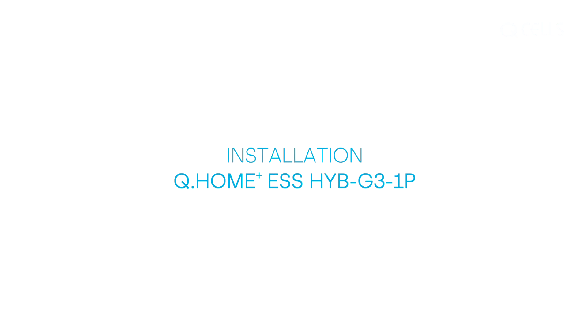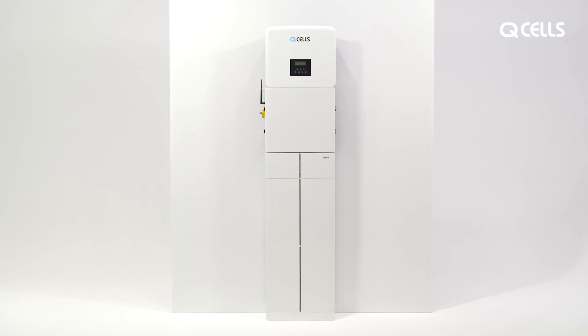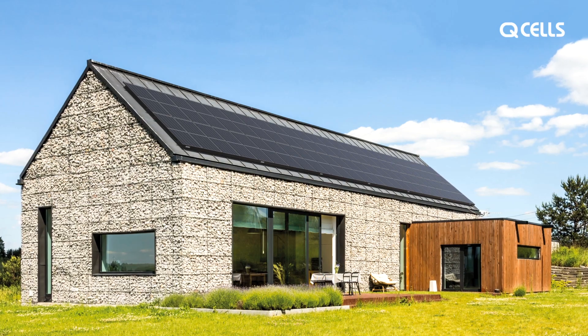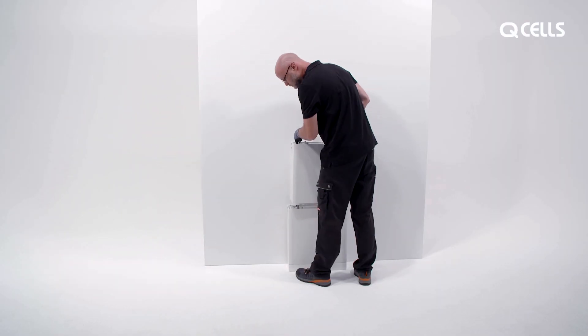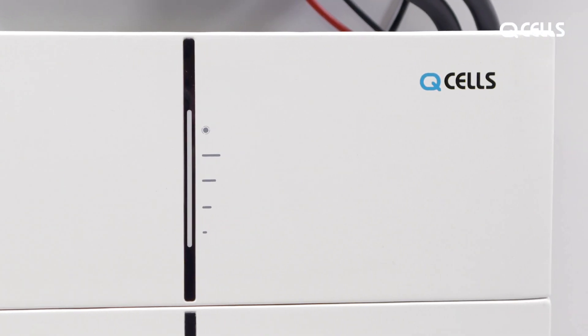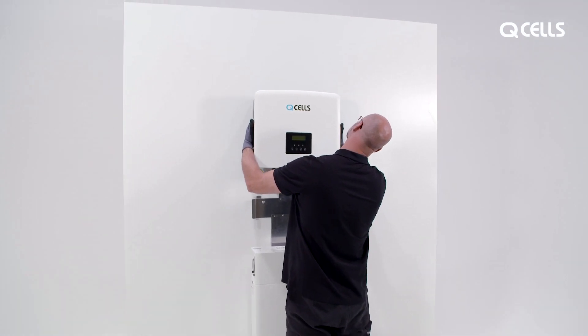Installation of the Q-Home ESS HIB G3. The Q-Home ESS HIB G3 is ideal for use as a solar energy storage system for private homes. It consists of individual modules that are easy to install: the powerful Q-Save G3 battery with management system, the hybrid inverter, and the heart of the system, the Q-Save MateBox.